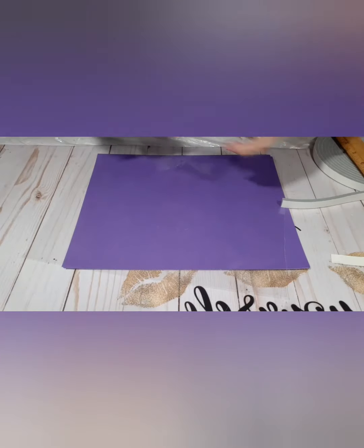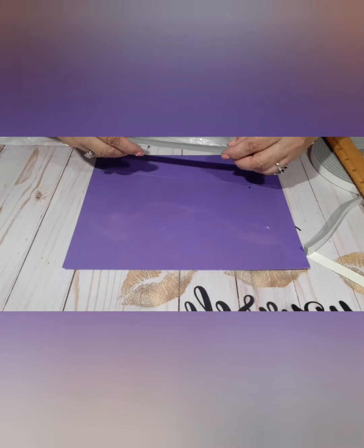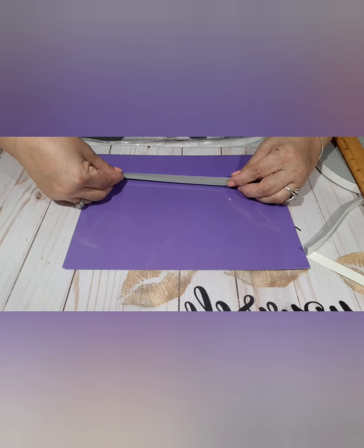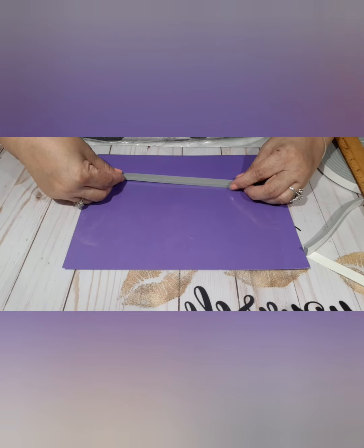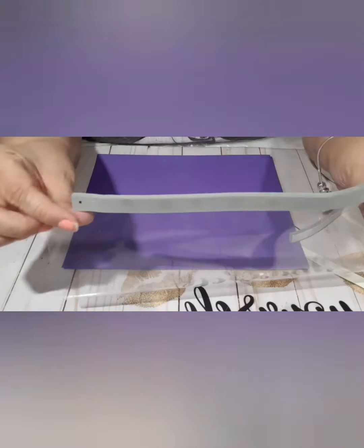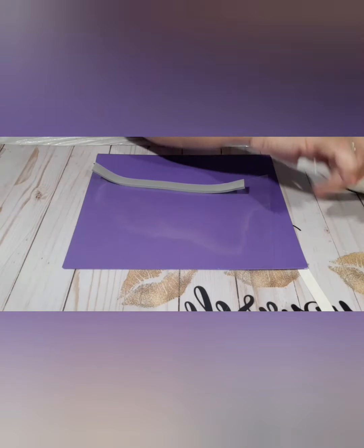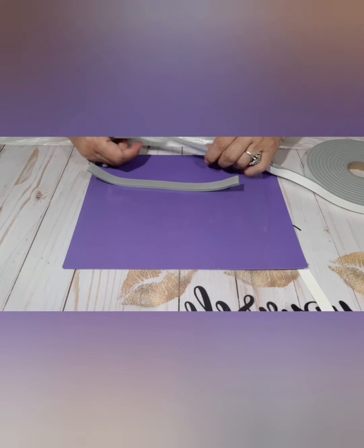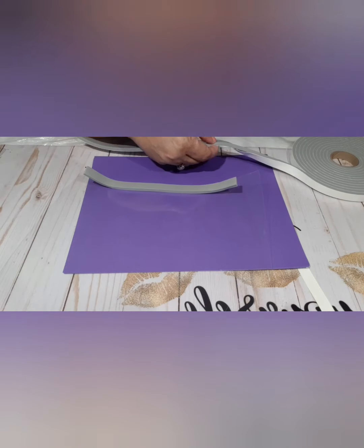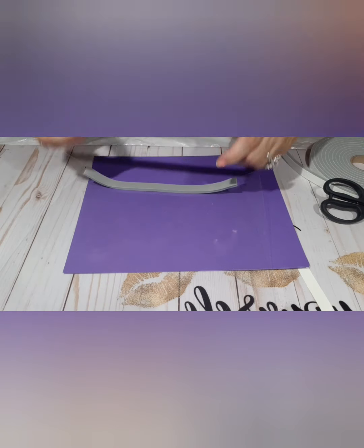We're going to take the tape off and put it as close to the edge as you can, guys. We don't want anything escaping from there. This is the way it should look. I'm going to put another one on top — there's another one that's thicker, but this was the only one David could find. He's got three layers, so I'm going to put three layers as well, one on top of the other.